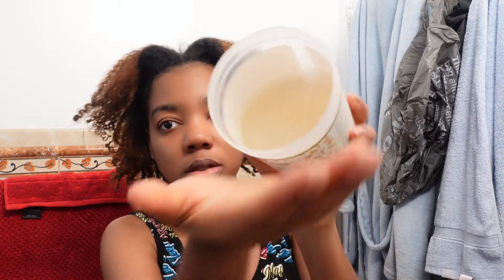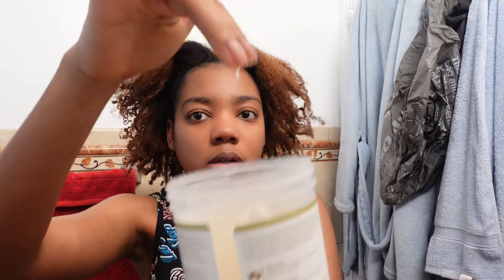This pre-poo helps minimize breakage for natural coils. The directions say: before cleansing, apply a generous amount to dry hair and evenly distribute, use fingers or a comb to detangle, then rinse thoroughly. For extremely dry and tangled hair, leave on for fifteen to thirty minutes before rinsing.